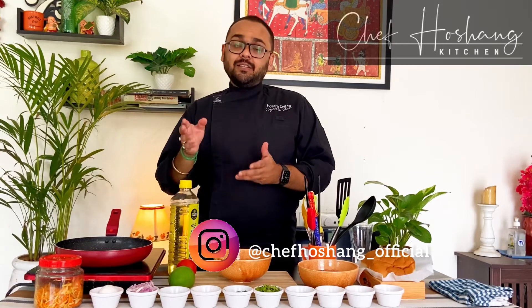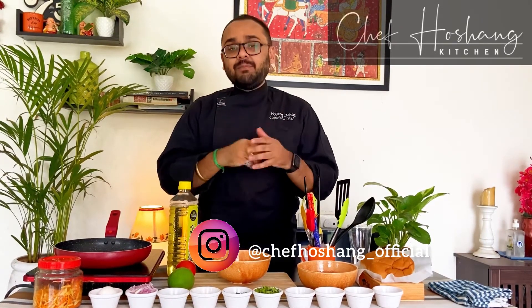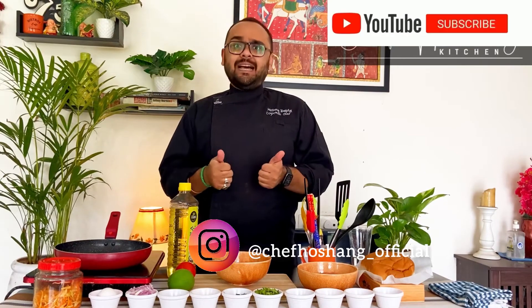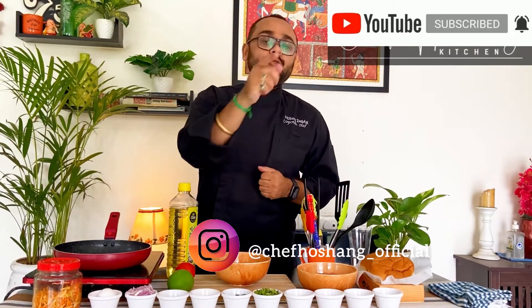Before going ahead and seeing the ingredients, I just want to mention that if you have not subscribed to my channel till now, please do that and click on the bell icon so that you will not miss any notification.